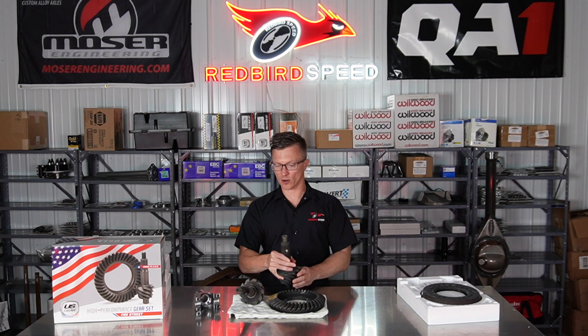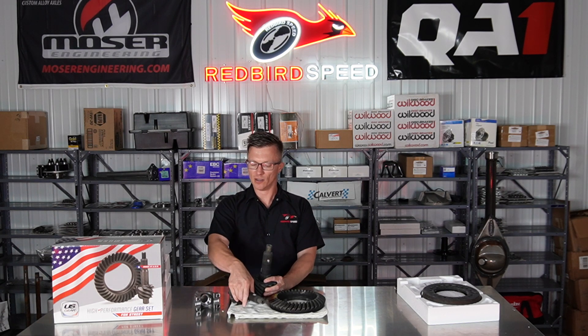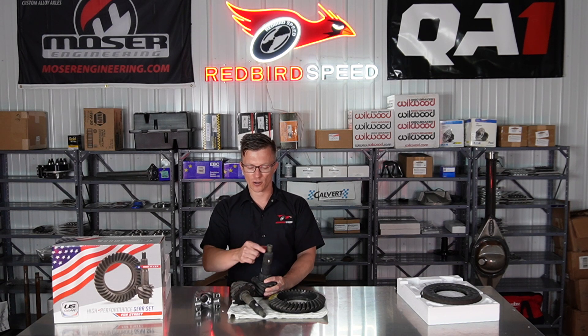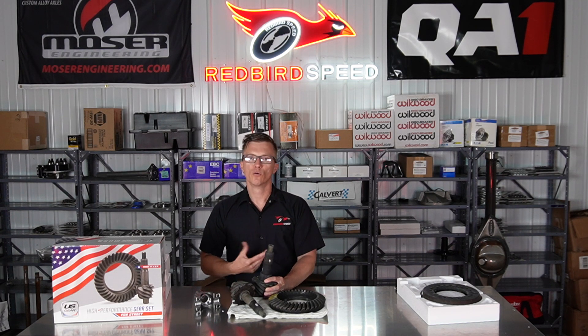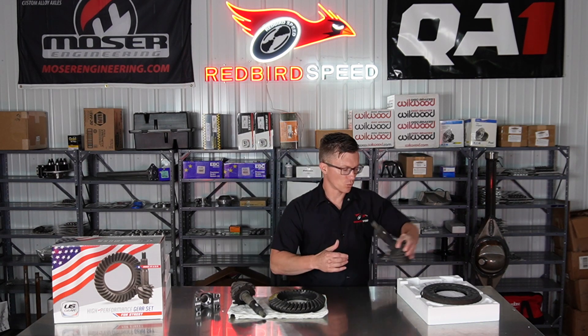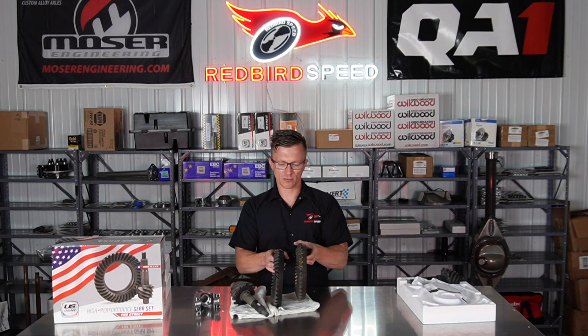This pinion has a bigger 35-spline for a pro gear setup, so it's going to take a different yoke that fits a 35-spline. That also affects your setup kit and your pinion nut. When picking parts for your center section, you definitely have to make sure all these parts work together.